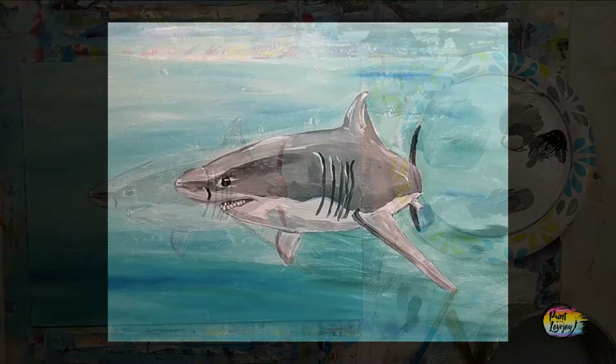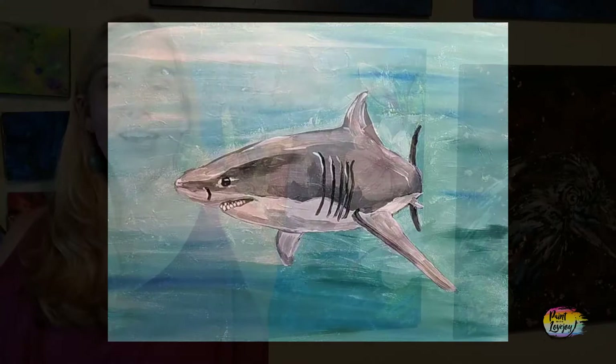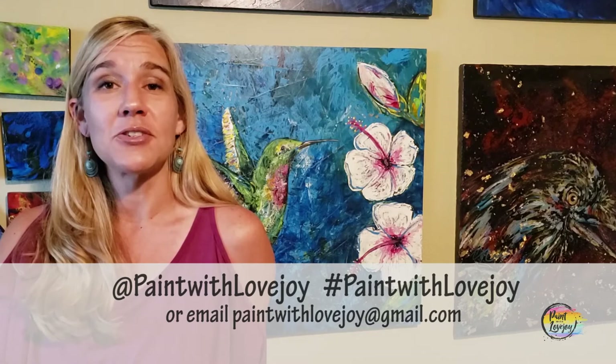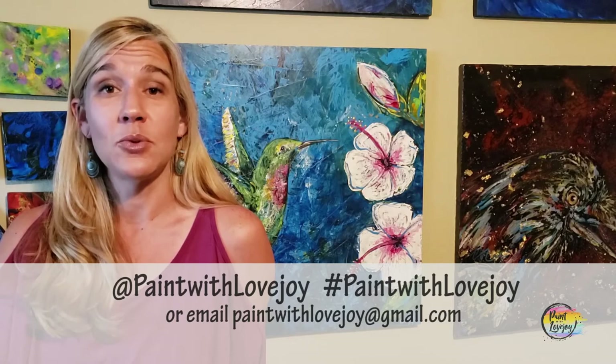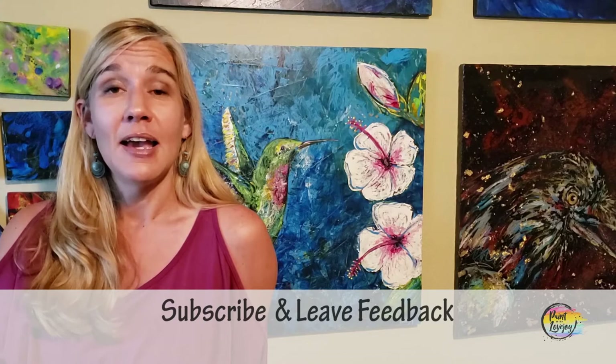Thank you guys so much for taking time out of your day to get creative with me — I'm honored that you're painting and hanging out. I hope you liked how your paintings turned out; I'm really proud of you for painting at home. As you're uploading your pictures to social media, please tag me or hashtag Paint with Lovejoy, or email me at paintwithlovejoy@gmail.com. Please share this with your community and keep getting creative. If you have comments, feedback, or suggestions for things you want me to paint, leave a comment and I'll answer as quickly as I can. Thanks again and don't wait too long to do your next one — cheers!